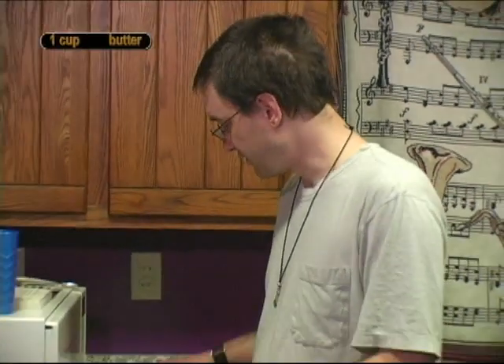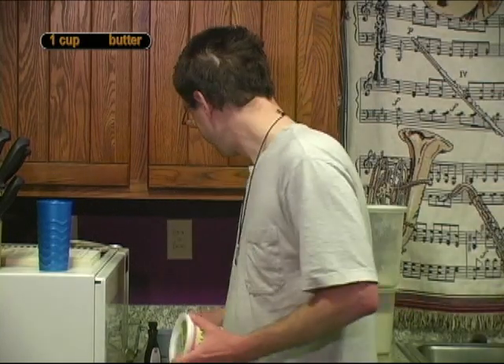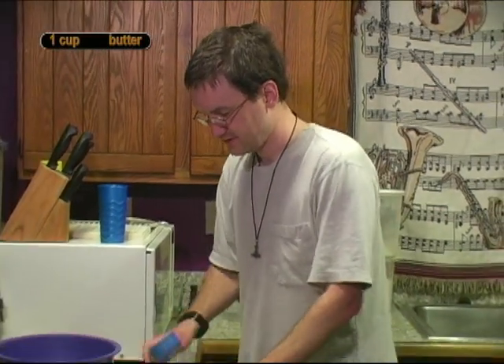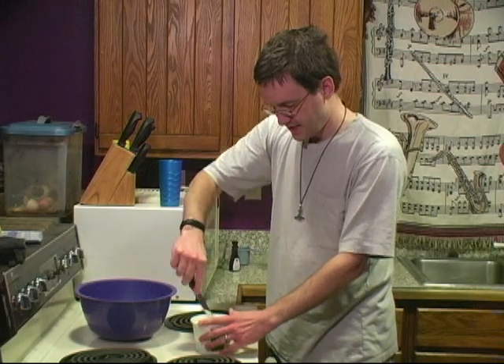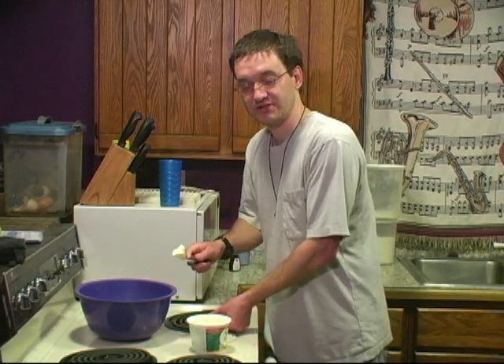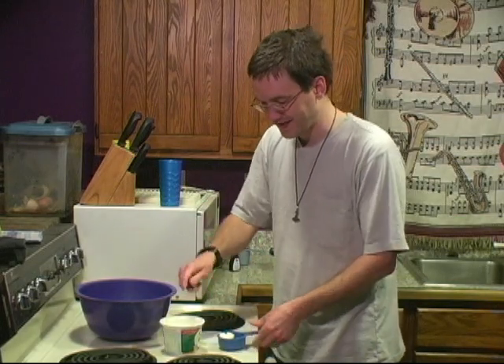The first thing you need for pecan cocoons is one cup of butter, or in our case Smart Balance, which is a lot like butter except, well, it's not. So we just need to get the Smart Balance or butter into this — it's a half-cup measuring cup — so I'm going to fill this twice.